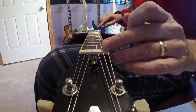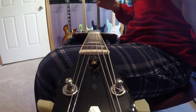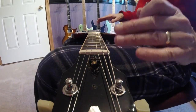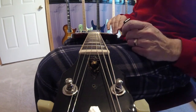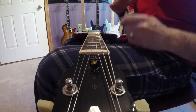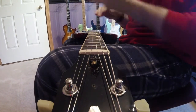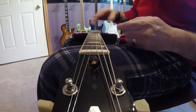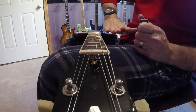The truss rod basically runs along the length of the neck. Its purpose is to combat the stress or the bowing action that the strings put on the neck. Because when you think about it, the guitar neck is a lot like a big bow and arrow — the bow is normally straight, then you put a string on it, and the harder you pull the string, the more it bows. That analogy is pretty close with the guitar. You've got six strings all pulling it and making the neck bow.